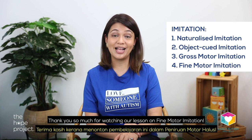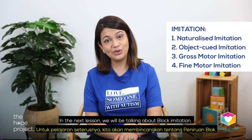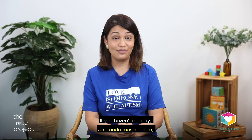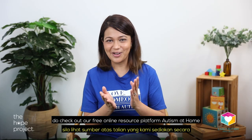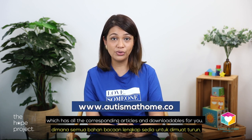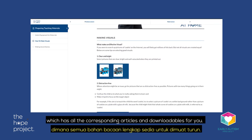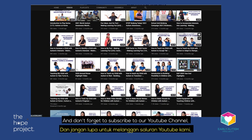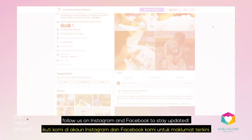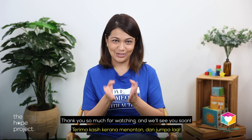Thank you so much for watching our lesson on fine motor imitation. In the next lesson, we will be talking about block imitation. If you haven't already, do check out our free online resource platform, Autism at Home, which has all the corresponding articles and downloadables for you. Don't forget to subscribe to our YouTube channel and follow us on Instagram and Facebook to stay updated. Thank you so much for watching, and we will see you soon.